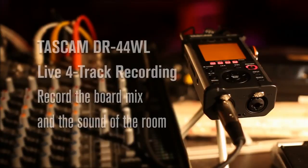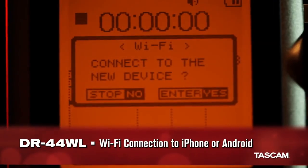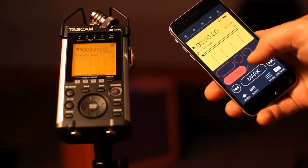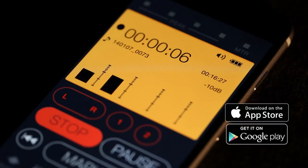Create great-sounding concert recordings by blending the board mix together with the sound of the room. But the breakthrough innovation on the DR44WL is its Wi-Fi connectivity. A free app is available for iPhone, iPad, and Android for direct connection to the recorder.